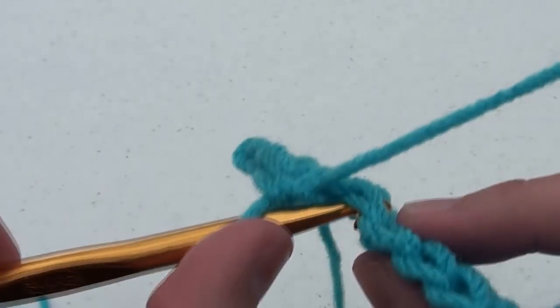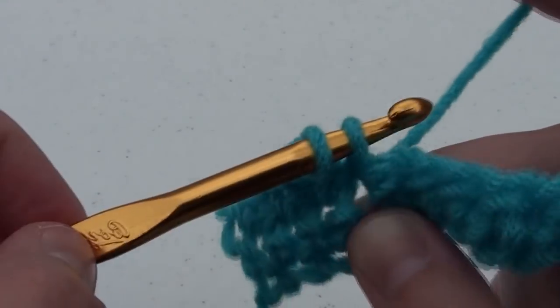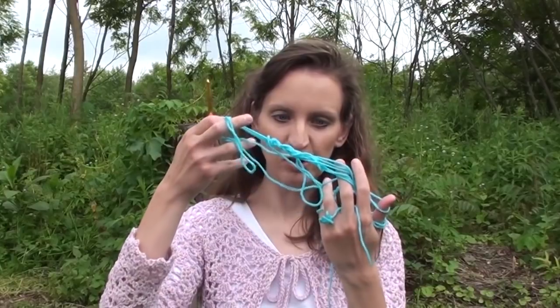Chain one, turn your work, and complete your twenty single crochets. Please realize when you are first starting out to crochet, your work might end up looking something like this. That's okay. Crochet is an art that does take practice.